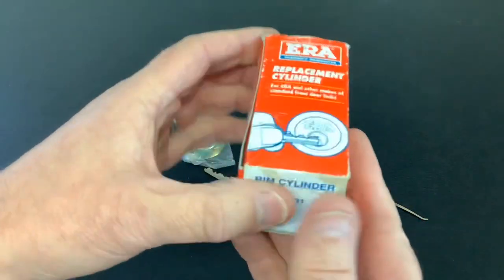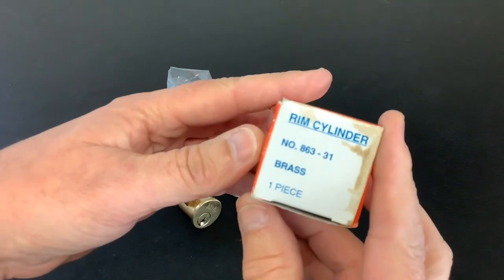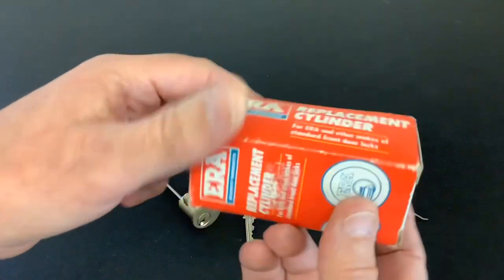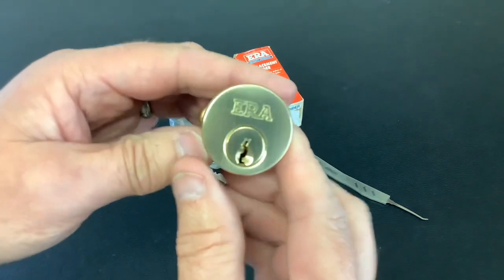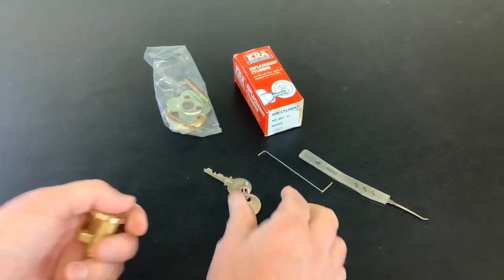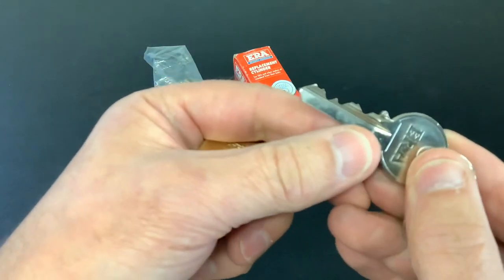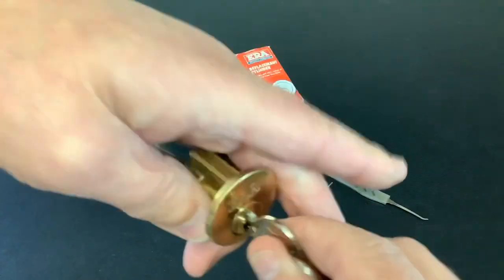I bought some locks on eBay and amongst them was this ERA replacement cylinder, brand new in the box. It's at 86331, whatever that means — not got a clue. But that's the box it came in and that's the lock — nice shiny new lock. It obviously comes with some bits and pieces, but we don't want that, and a couple of keys. They're bitten on the key — not too bad, and it's a nice little lock.